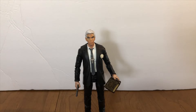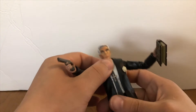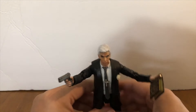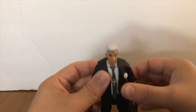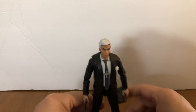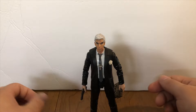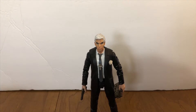Because I haven't done anything to the body, he still has the same articulation that the standard Nick Fury figure has. So it's a decent enough figure. This was a really simple and easy custom, like I've said, and I'm hoping to see other people attempt this one. It's cheap — you could probably get this whole thing done for less than $25.